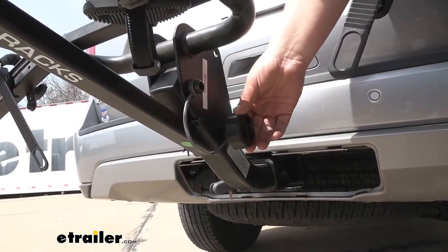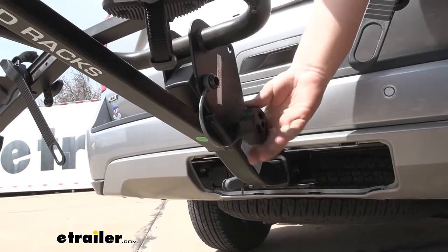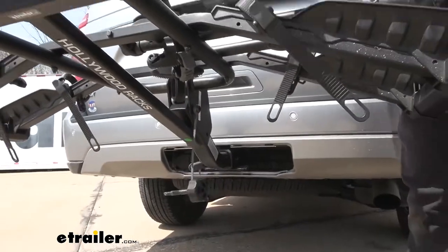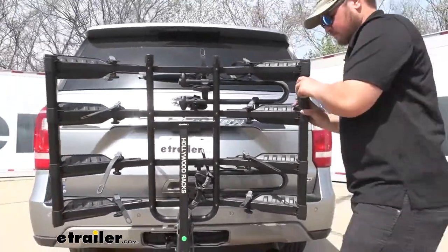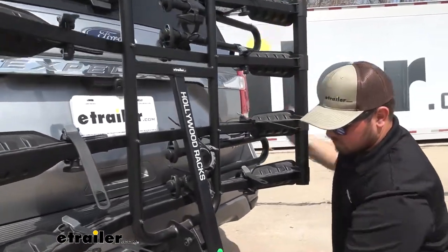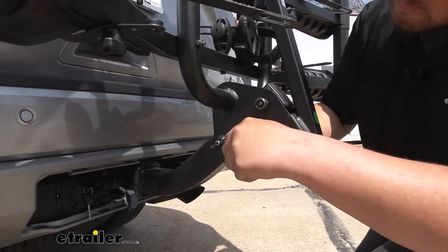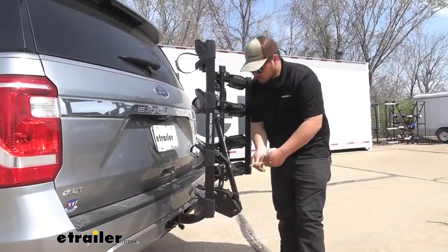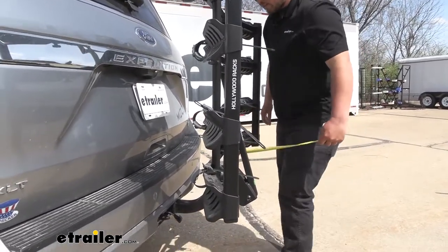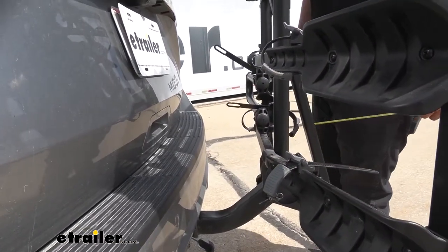To tilt your rack up, there's going to be a knob right here. We're going to remove our retaining pin on the other side, then unthread this, pull it out, lift up on our rack, and reinstall our pin. And then with our rack in the storage position, our overall distance shortens to about 14 inches, and then the closest point is a little over six inches.